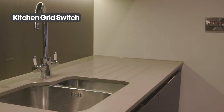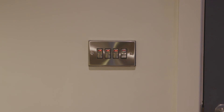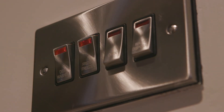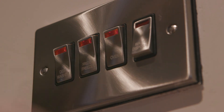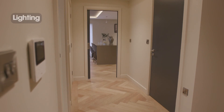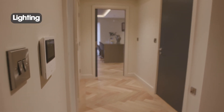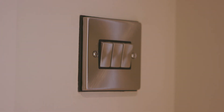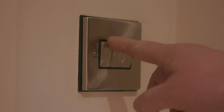The kitchen grid switch can be found on the wall in the kitchen. It allows you to isolate and switch off your dishwasher, fridge, freezer, oven, and waste disposal unit. Lighting throughout the apartment is individually controlled in each room, but a last man switch located close to the front door allows you to switch off all lights in the apartment in one go. Please be aware toilets and bathrooms are not linked to the last man out switch.